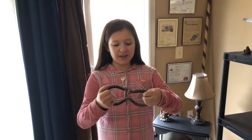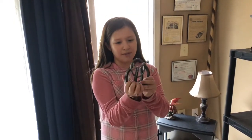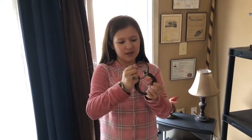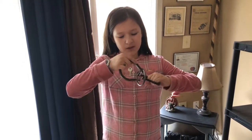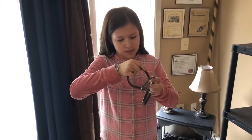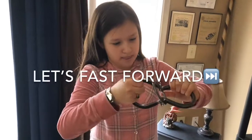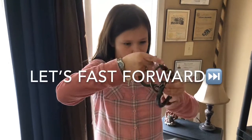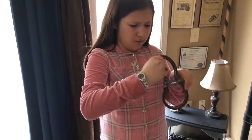I think you gotta cross it like this and then put it in between? I was able to do it before. Maybe I'm supposed to get the wrong one? I loved it before!